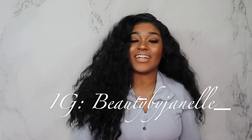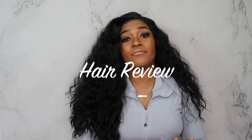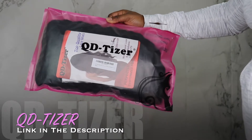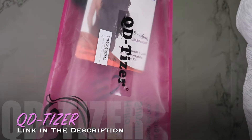Hey beauties, it's your girl Janelle again and I am back with another video. Today I'm going to be doing a hair review. I'm going to be reviewing this lace frontal wig that I received from QD Tizer. They sent it to me and asked me to do a review, and this is exactly what I'm going to give you.